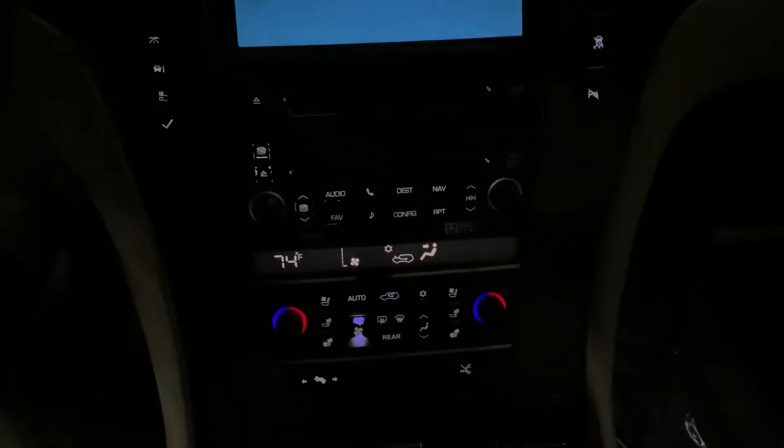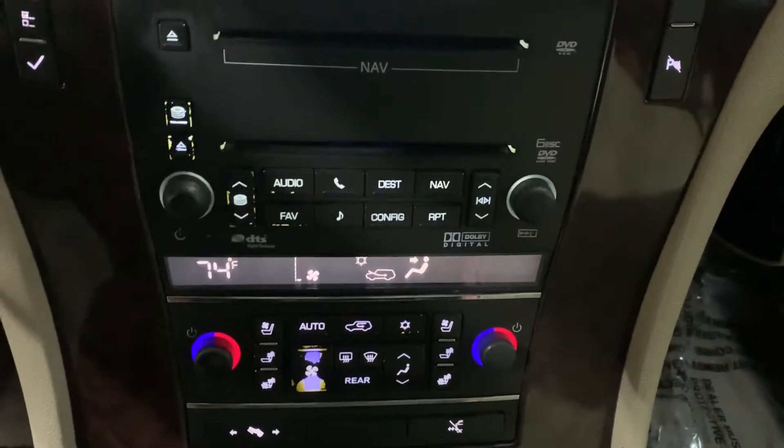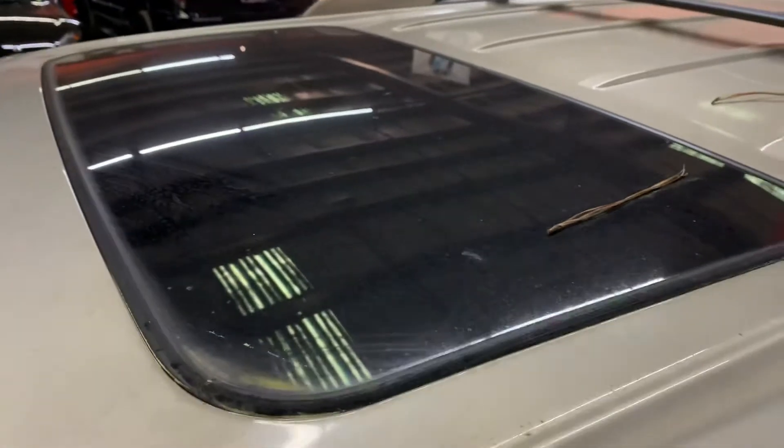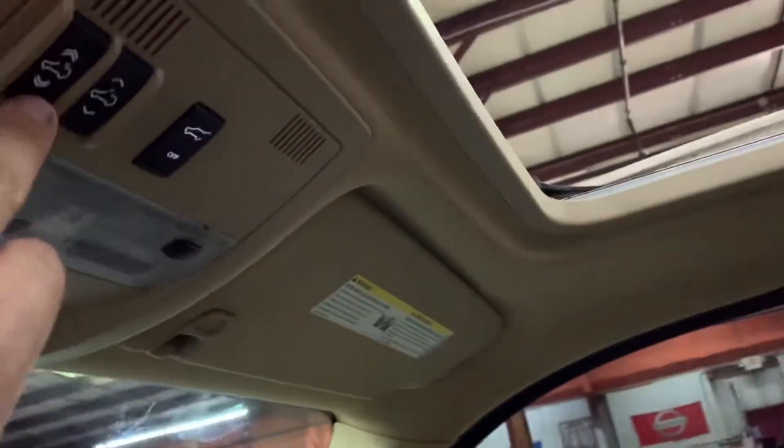You've got your AC controls, audio control, CD and DVD. This SUV also comes with a sunroof — as you can see right here. Let's retract it so you can see that it works without a problem. There you have it. Let's close it back up — it closes without a problem, very smooth.